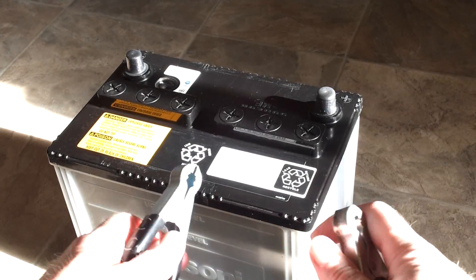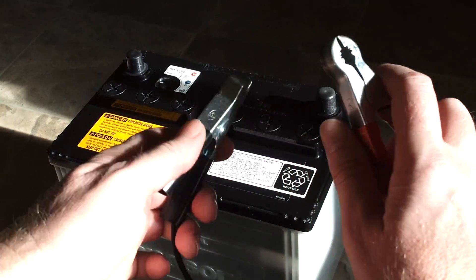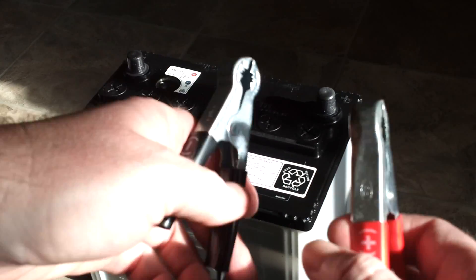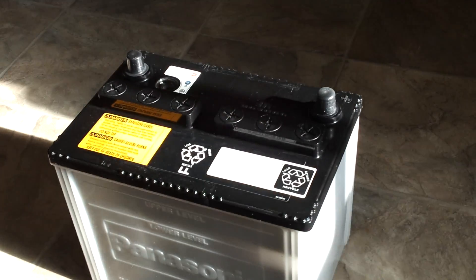This one has protections — you can't shock it. It will not turn on until it's connected to the battery. If you hook it up backwards, negative to positive or positive to negative, it will not turn on. So you've got that protection with this Die-Hard battery charger.